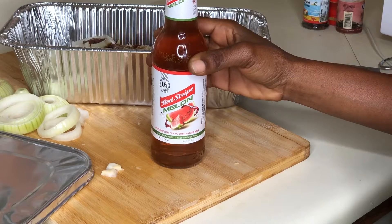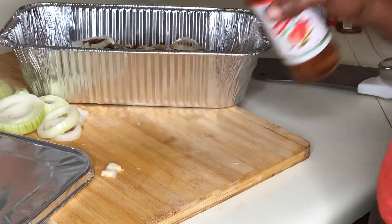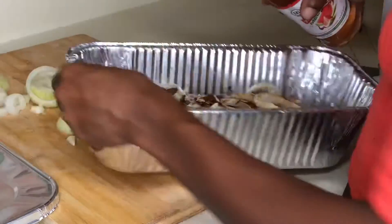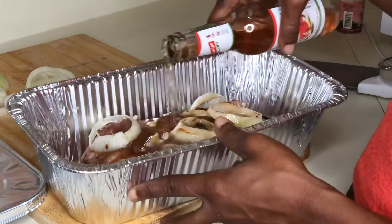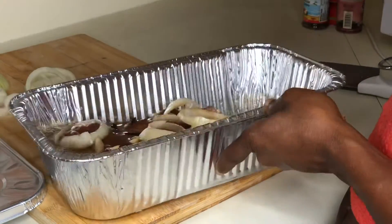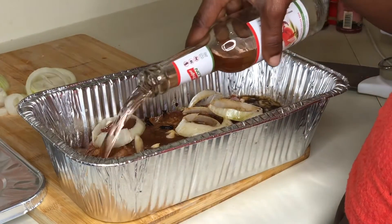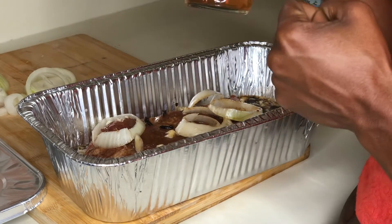And now for the big guns — a Cantarito or lemon red-stripe beer. Oh god, I want to take a drink so bad but I can't. The party is not over yet, so let me just add this to it. So sad I can't drink my beer, but the show must go on. I left a little just for the party to begin.